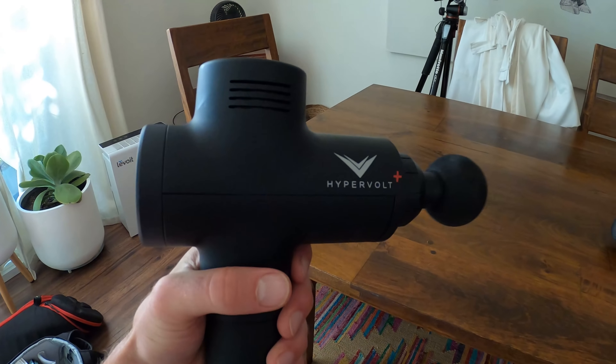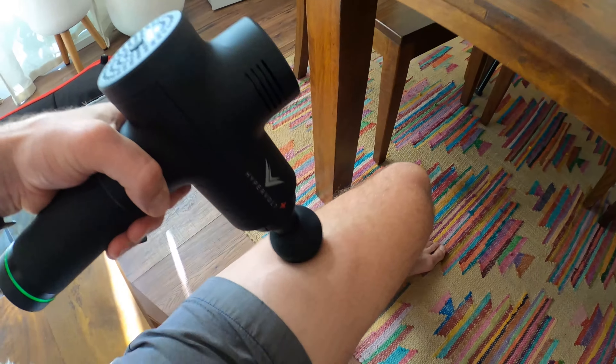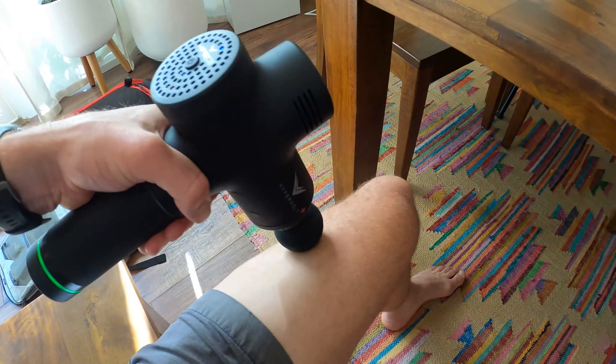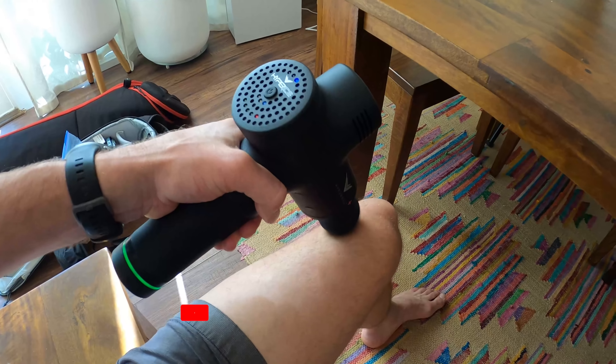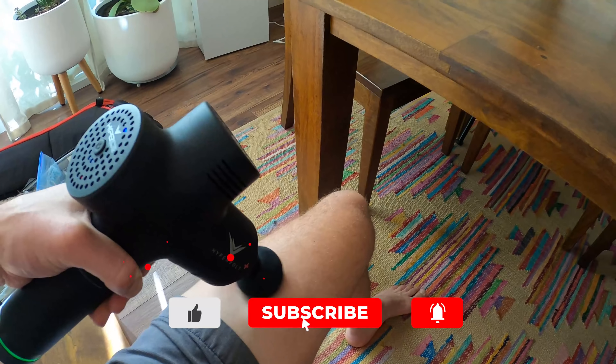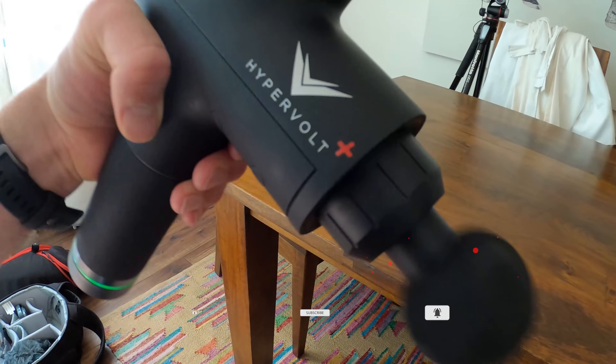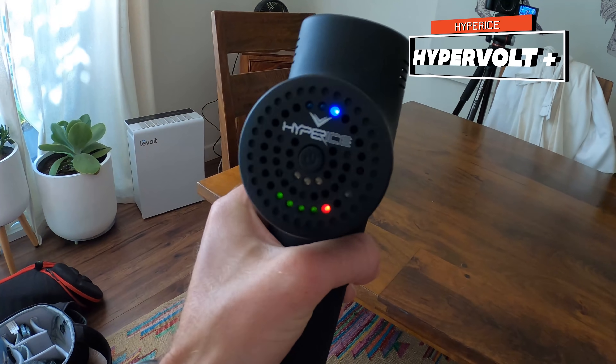The Trigger Point Impact, the Hypervolt by Hyper Ice, or the Hydra Gun — we've got three different massage percussion guns. They're all different prices and they all have different features. I'm going to go into which one is my favorite, which one is the quietest, and the one that I think would be perfect for you and your running. Let's dive in.